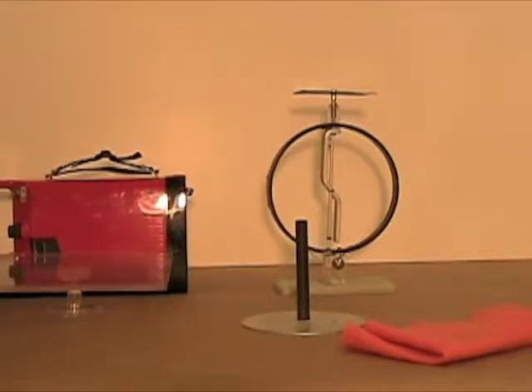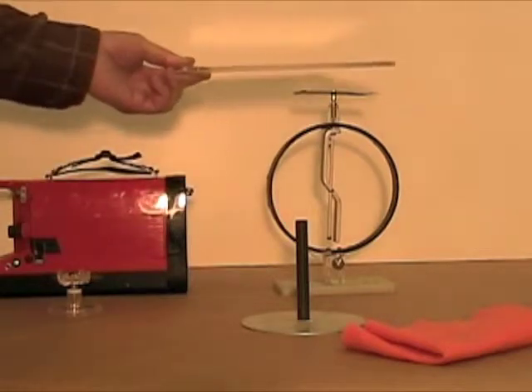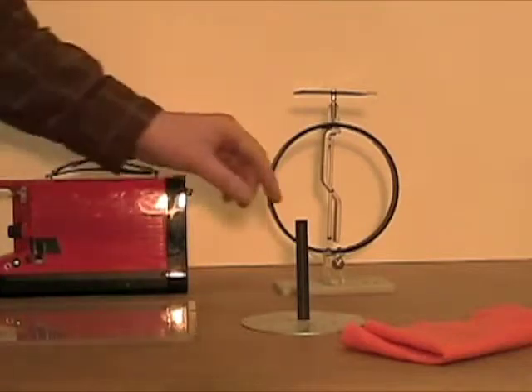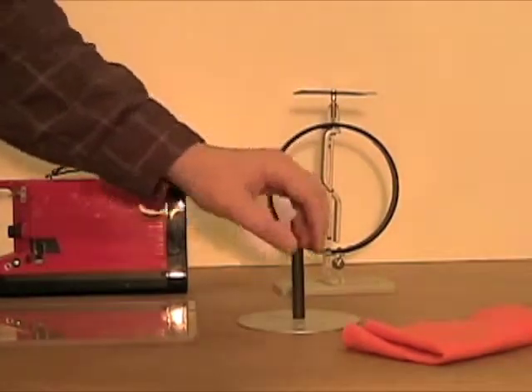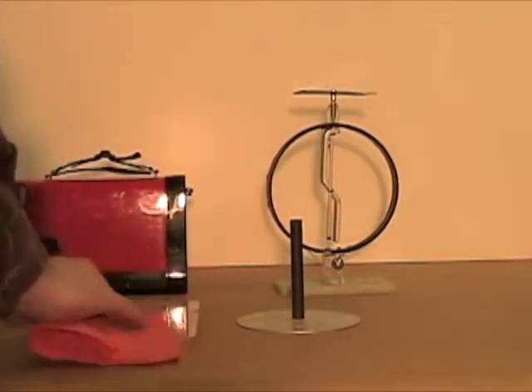In this experiment we start from a neutral sheet of plastic — it doesn't have any charge and doesn't deflect an electroscope. We also have a neutral aluminum disc. We take a piece of pelt and rub the plastic sheet with it.